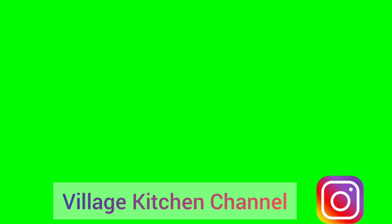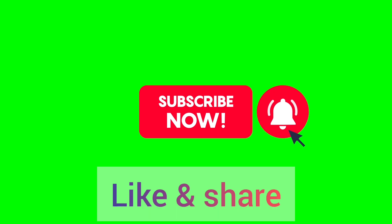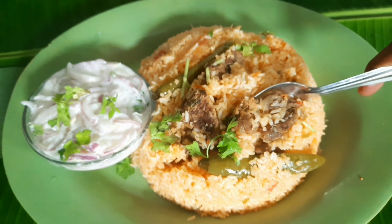Welcome to Village Kitchen channel. Before watching the video, please subscribe to the channel and press the bell button. Today's recipe: special Ambur mutton biryani.